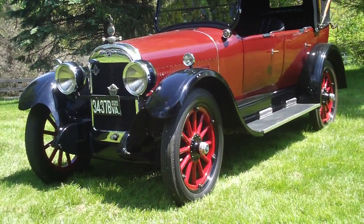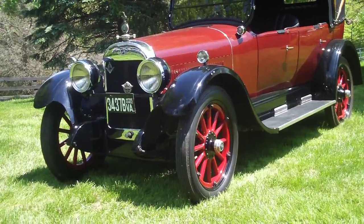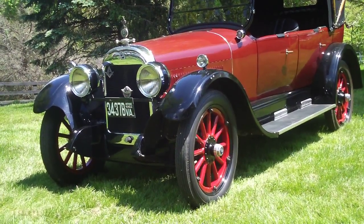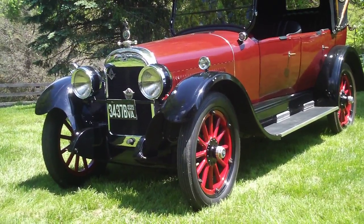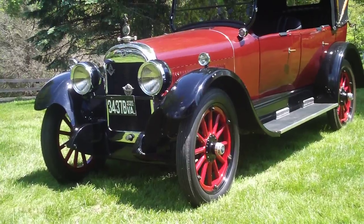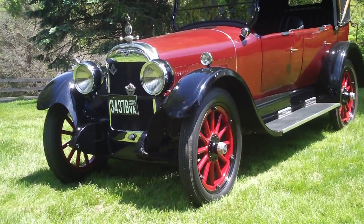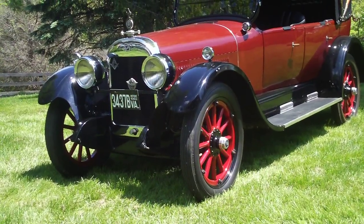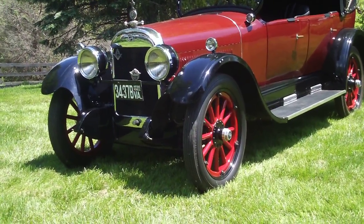Okay Dave, this one's for you. This is a preview of the 1923 model 45 McLaughlin Buick Special. It was made for export, hence it is right-hand drive. So here's a video of it, hope you enjoy it.